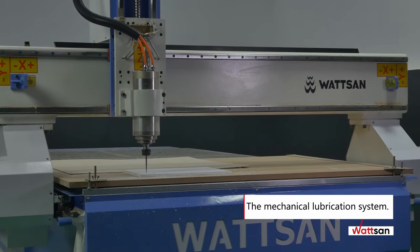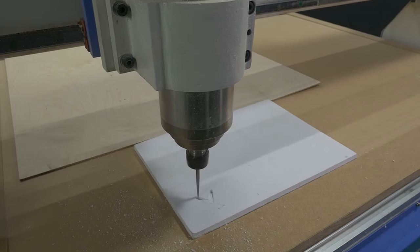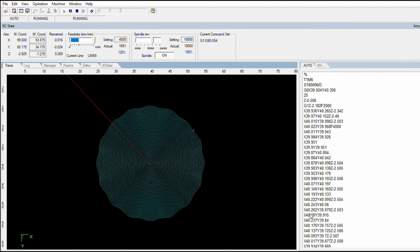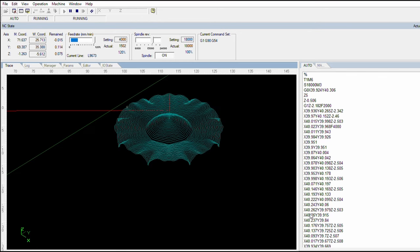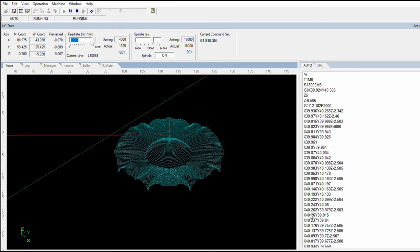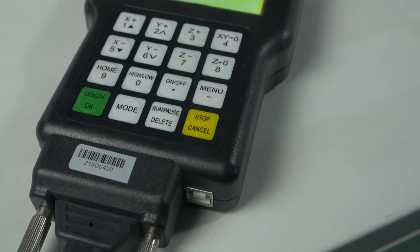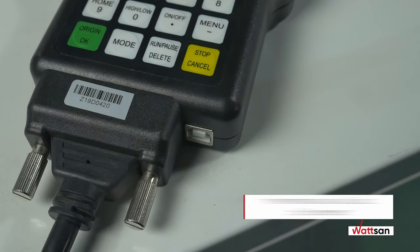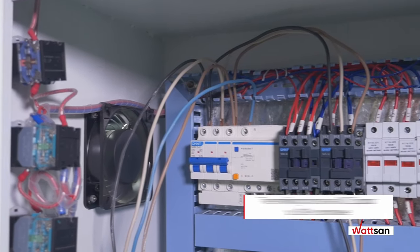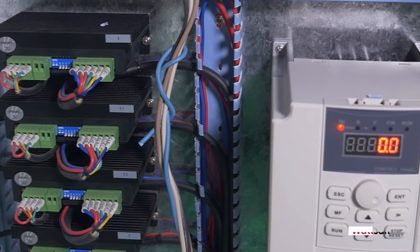The basic version of the milling machine is controlled via NC Studio, but an optional DSP controller makes it easier to use and allows you to work directly from a USB stick, download control files into memory, adjust parameters during operation, and fully exploit the mill's potential. The Watson A1-1325 connects to a computer via USB or DSUB.